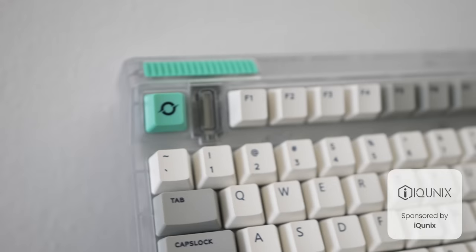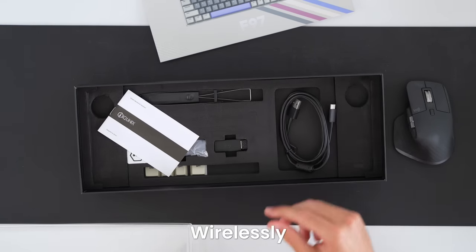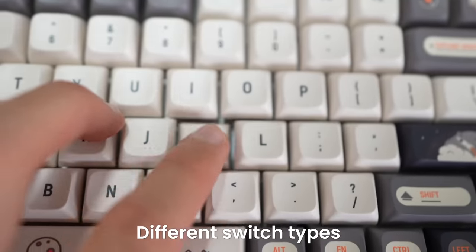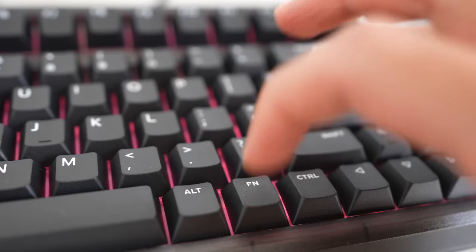A big thank you to Icunix for sponsoring today's video and sending me all of these keyboards and switches to test out. All the keyboards in this video can be connected with USB-C or wirelessly, they can come with or without RGB backlighting, and each keyboard can be paired with several different switch types, so they're easily interchangeable. Links to Icunix and all these keyboards will be in the description down below.